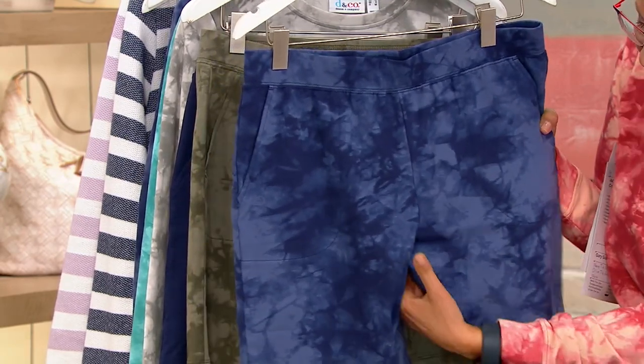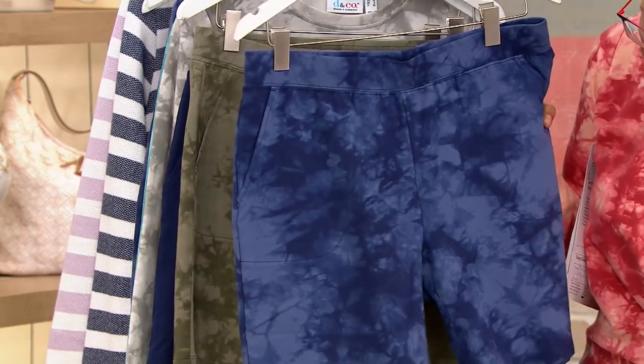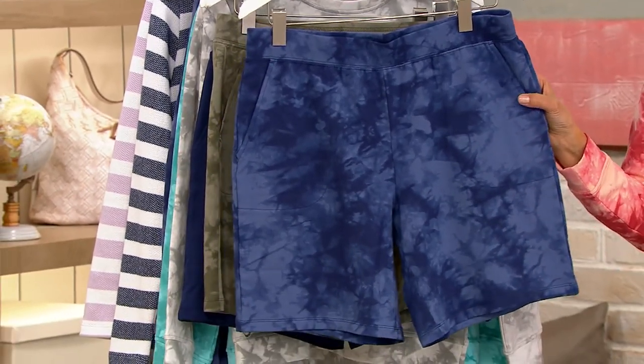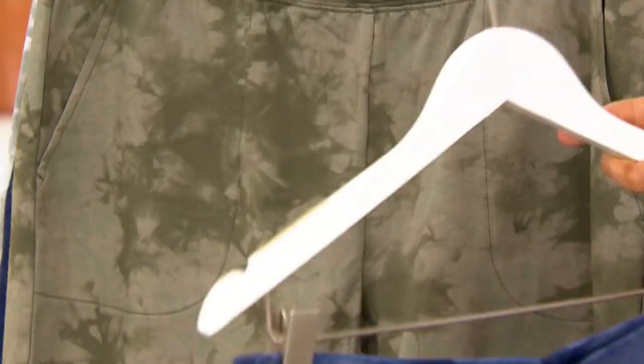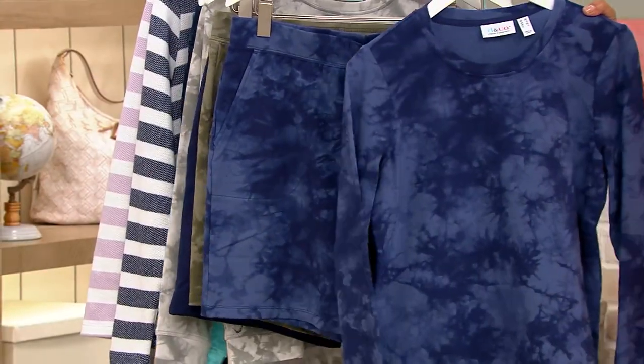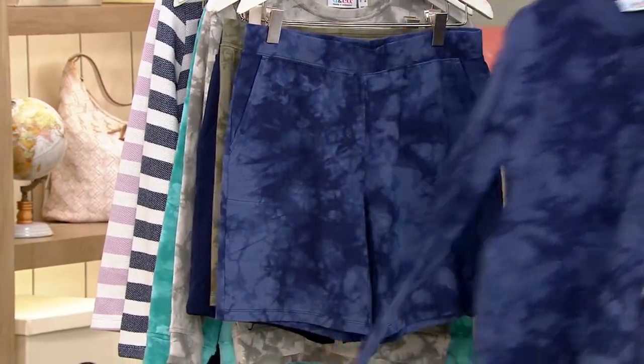When I say the inseam, I'm talking about from here to the bottom — eight inches for regular and seven inches for petite. Sizes run extra extra small to 5X. This is your navy tie-dye that goes back to the navy tie-dye top we just presented. If you're just joining us and you just missed it,